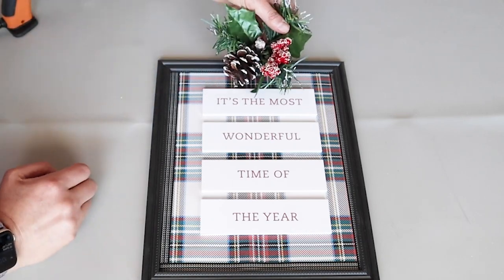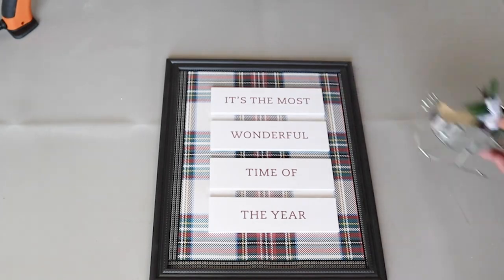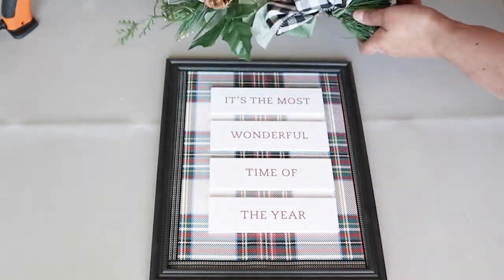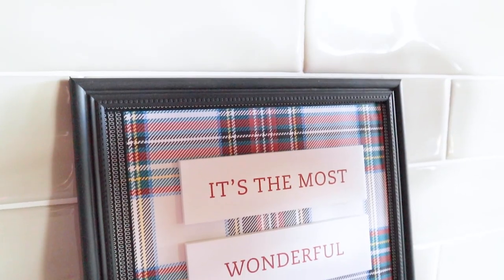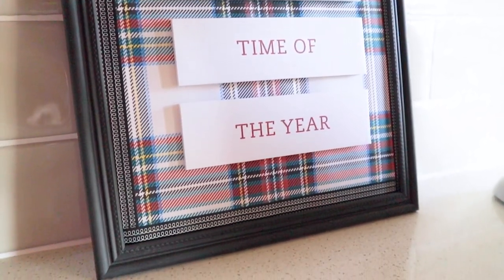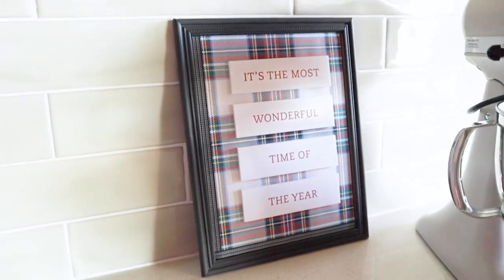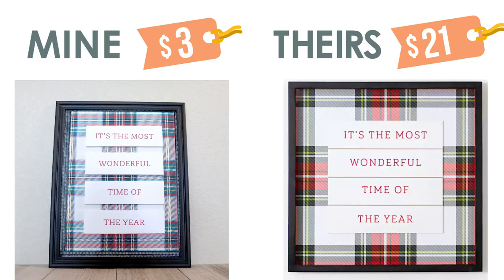Now if you wanted to dress this up even more, you could add some florals on the top or a little ornament and you could go as elaborate or simple as you want, but since I am trying to match the original one I'm going to leave mine as is. So here were the supplies we needed — only $3. Let's take a look at the comparison. I think they look pretty close. If I would have had a square frame on hand I would have used that, but I think it's a very close dupe — what do you guys think?